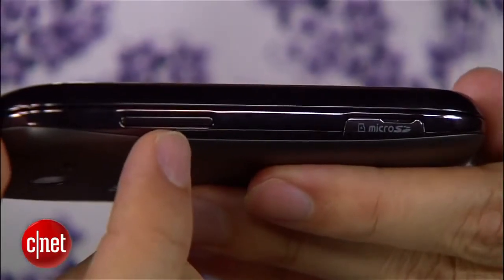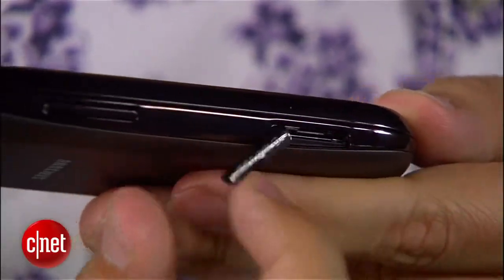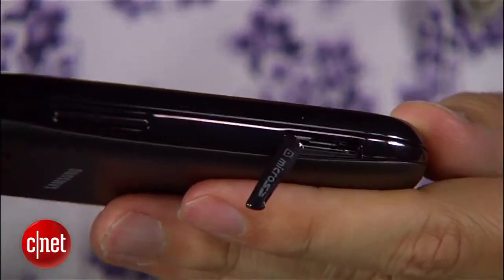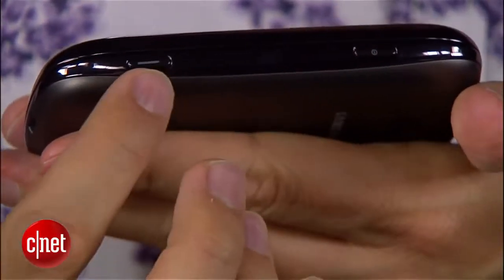Here on the side, there's a volume rocker, and you have a microSD slot over here. It's nice to see expandable memory on a phone of this stature, especially something so small and not very powerful. On this side, you have a dedicated camera control and a power control as well.